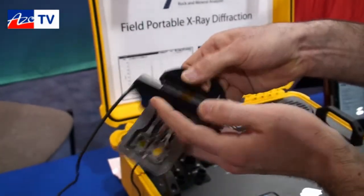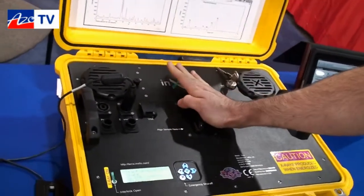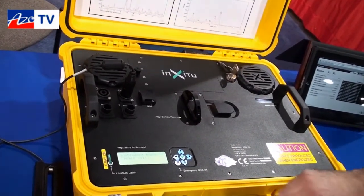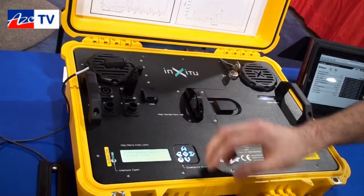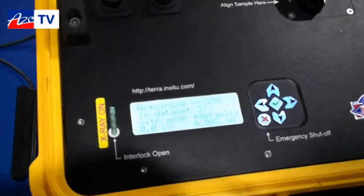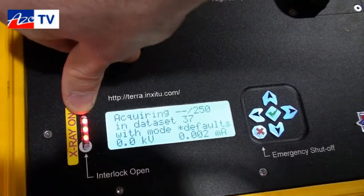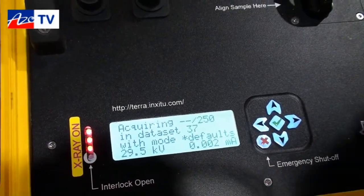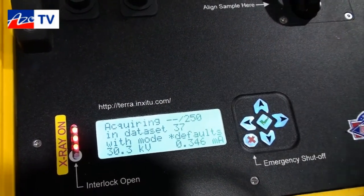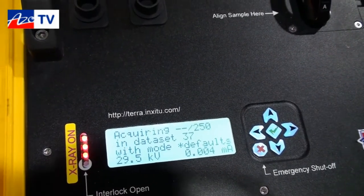Once it's loaded, you can stop it, insert it back into the instrument, and start an acquisition just by hitting go. The instrument will start up — you'll see that it's all safely contained. There's no need for a cooling system or anything like that. We have x-ray lights that will show on right here. After about 15 seconds, we'll have our first diffraction pattern.